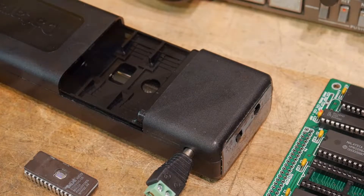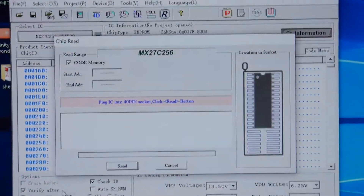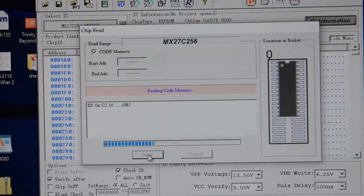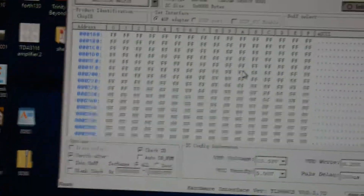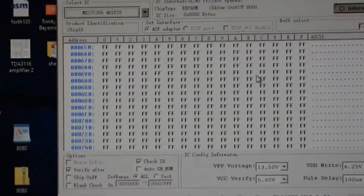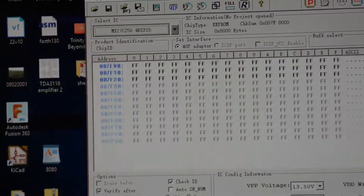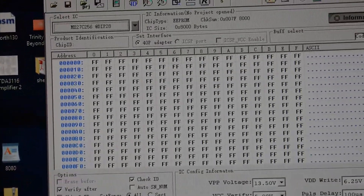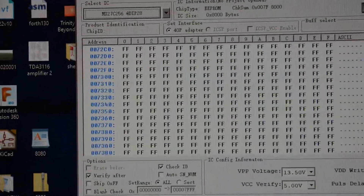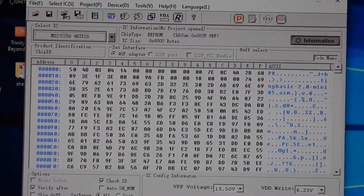We've got the part back in and we'll hit the read button. It says finished — oh great! And everything is FF. So it doesn't erase to zeros; it erases to FF — it sets everything to a one, and then you go back in and program it to zeros. Very good.